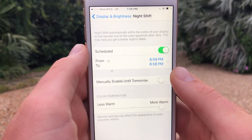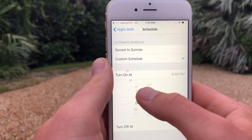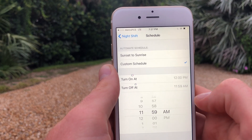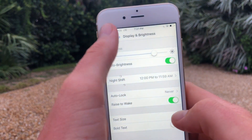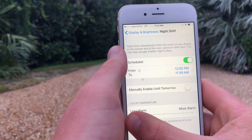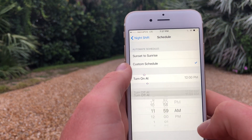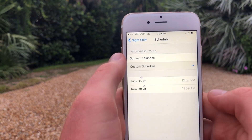It doesn't actually block all of the harmful blue light. What you're gonna do is schedule your Night Shift so that it goes from 12 o'clock p.m. to 11:59 a.m., which means it's ultimately going to be on all day long. The way you get to Night Shift is by going into Settings, clicking on Display and Brightness, then Night Shift. Less warm means more blue light, and more warm means less blue light. Setting it from 12 p.m. to 11:59 a.m. should keep it on all day.